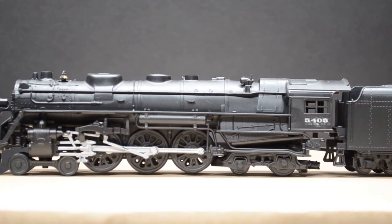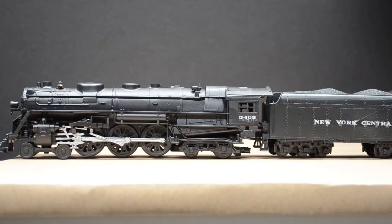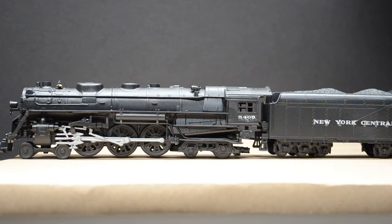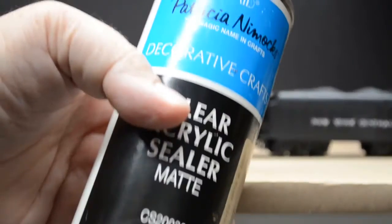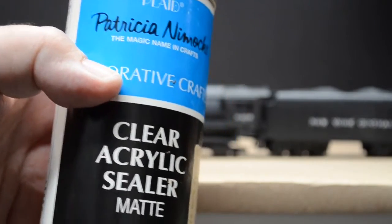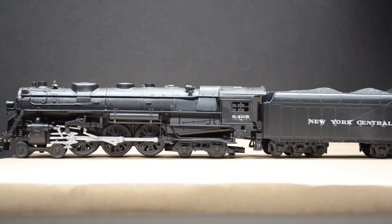I then gave it a coat of Testors Dull Coat, which I have discovered I do not like. So I then went over with some of the Plaid Matte Color Spray Acrylic Sealer. This is really fantastic acrylic sealer for plastics. The Testors Dull Coat turned this thing almost gray it was so dull. I left the dull finish on the coal tender, but in this image you can see along the top of the coal tender how gray the coal looks.